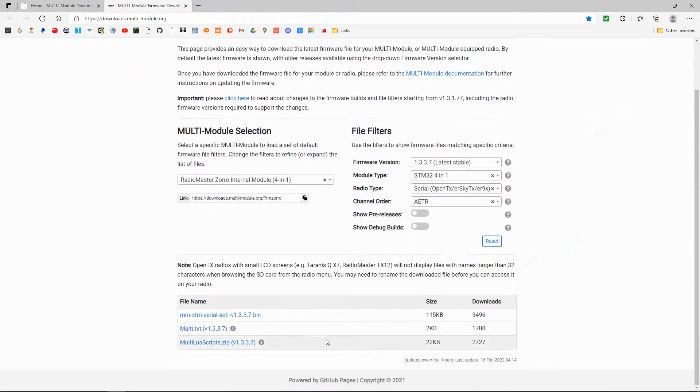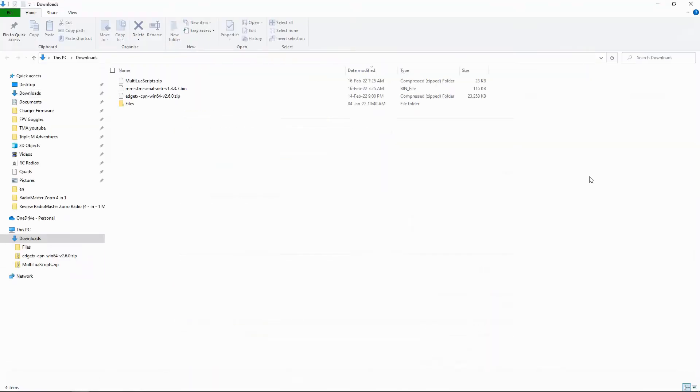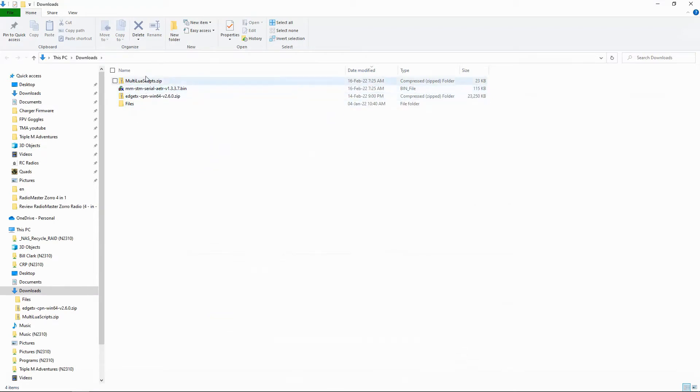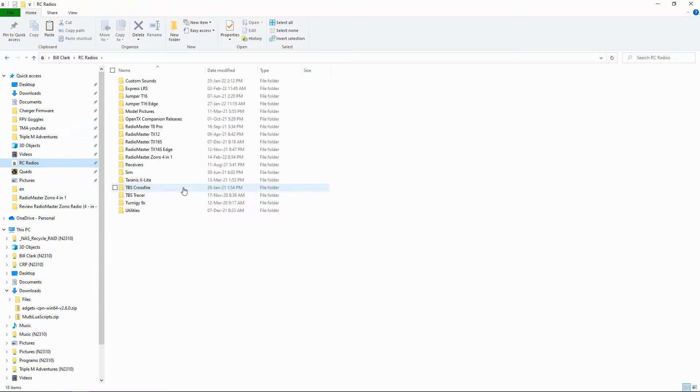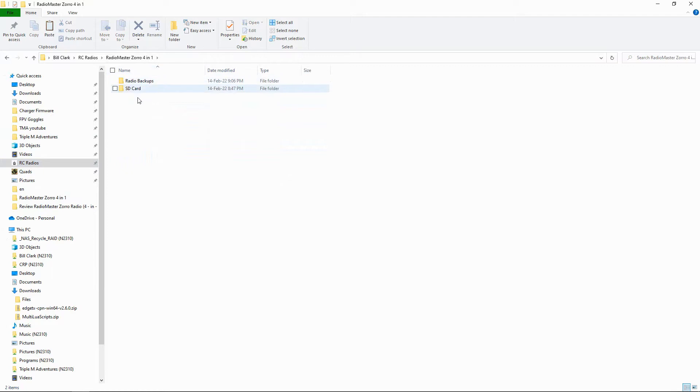Once you've done that, we now need to download. We're going to download the firmware file — not the eSkyTX and E9X one, as that's not needed for the multi-protocol modules in your radio. We'll also download the scripts. Now we can go to our downloads folder. I've already set up a directory, and I'm going to make a new folder called firmware and pop those files in there.